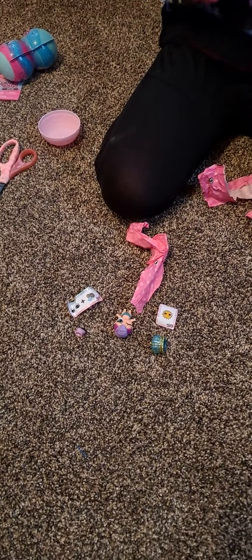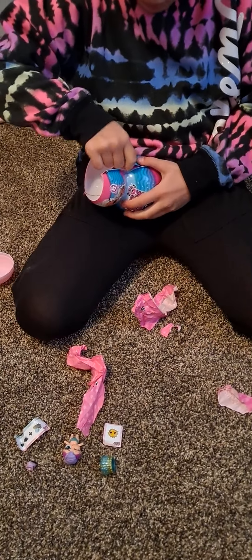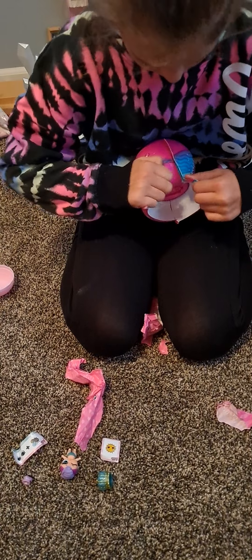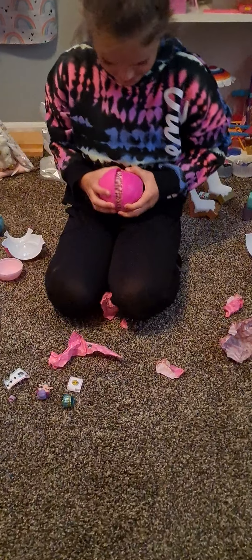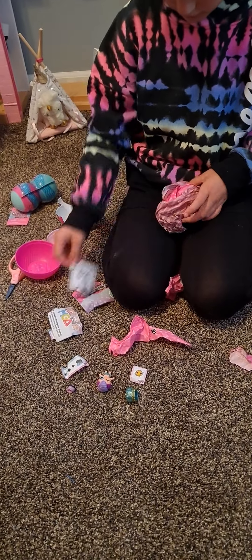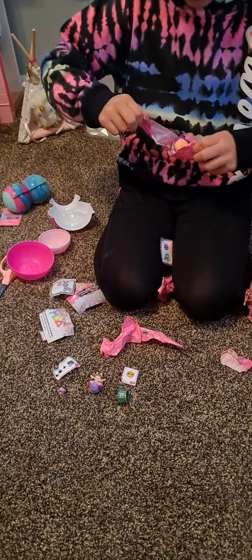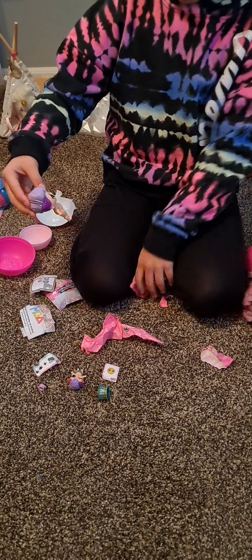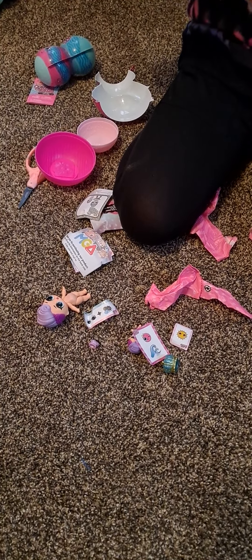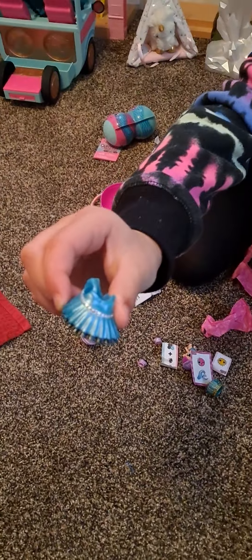Time for the bigger one. Got another sticker. Big girl! We got her skirt. At the end I'll put them all on for you.